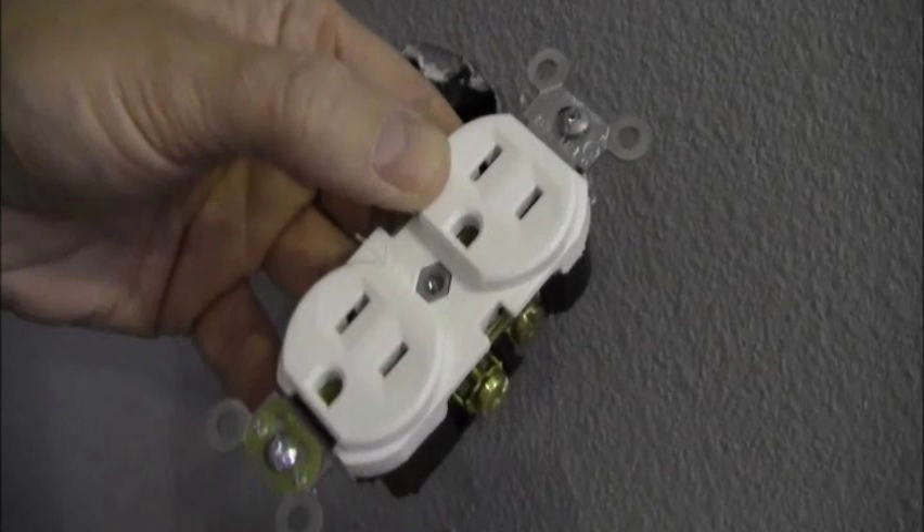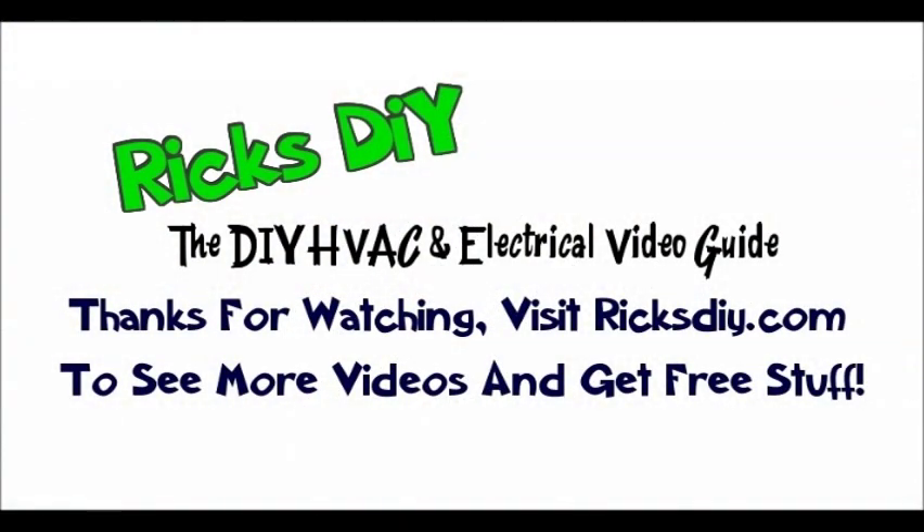Thanks to you guys for watching. Please, if you get a chance, go to my website ricksdiy.com and get on my email list - I give away things to people who sign up. All it does is every time I have a new update, put out a new video or post, it will send you an email with the link. I'm going to be doing quite a few of these question and answer videos coming up, so keep you guys connected. Thanks for watching and appreciate it.